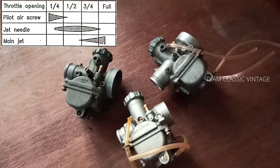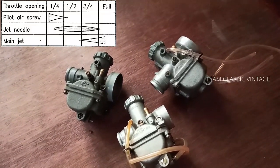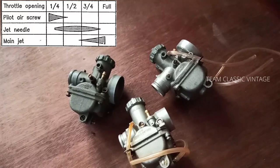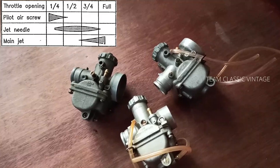The mixture can be made richer or leaner in three ways: by altering the main jet, the jet needle, or the air adjusting screw. The effectiveness of these methods depends on the throttle position, as shown in this chart.